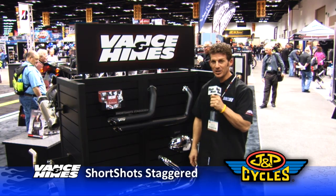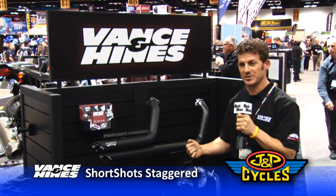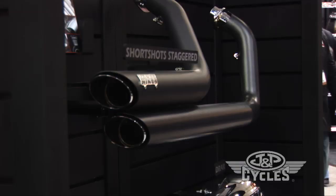Hi, I'm John Potts from Vance & Hines and today we're here to talk about the brand new Short Shot Staggers for metric cruisers. We have an all-new Short Shot Staggers for metric cruisers with our black ceramic finish.